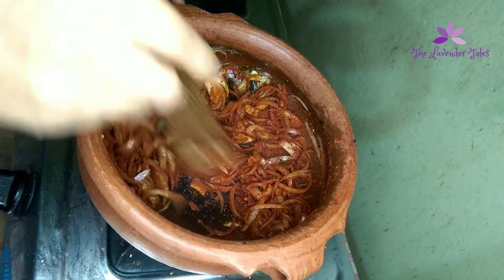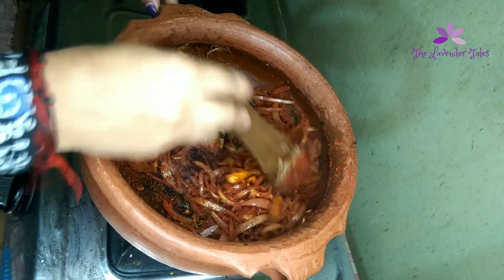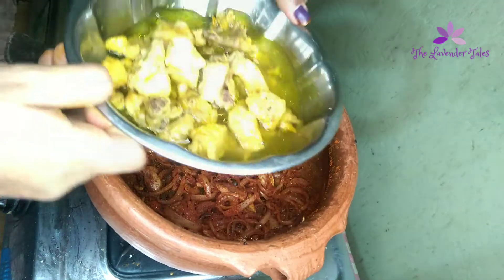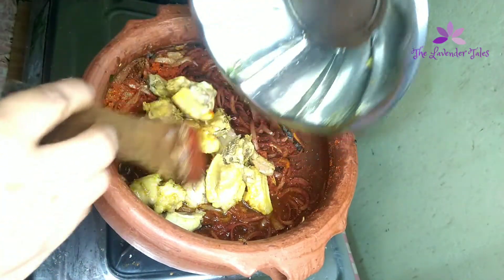Everyone has a problem. We are going to learn how to solve the problem. Now I am going to try to solve it. This is a perfect recipe — now we are going to do this.